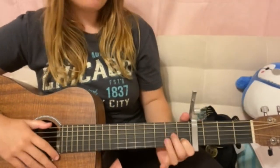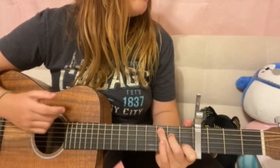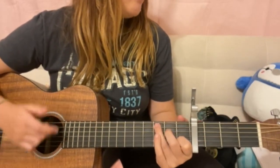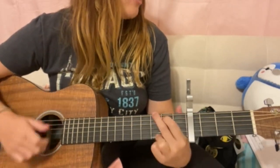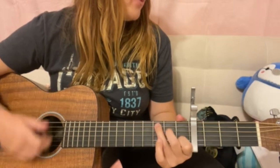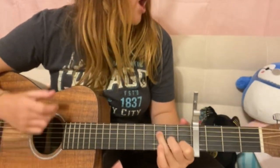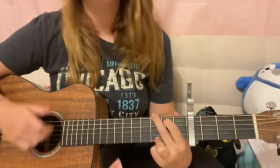And now we're going to get into our pre-chorus — same four chords, slowly: 'I should not be left to my own devices. They come with prices and vices. I end up in a crisis. I realize all the time. I wake up screaming from dreaming. One day I'll watch as you're leaving, because you got tired of my scheming for the last time.'